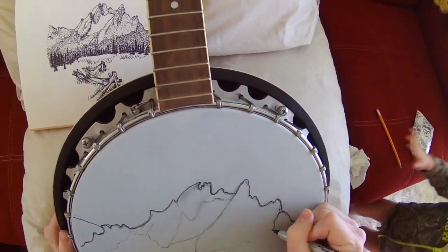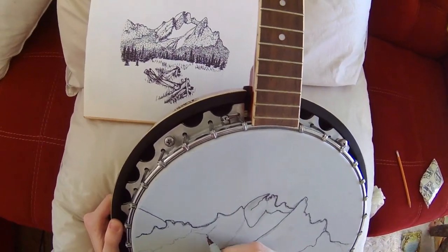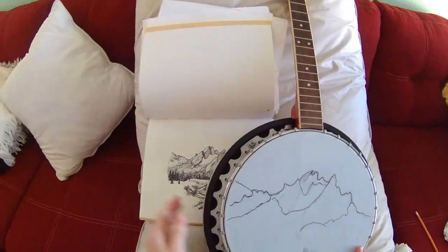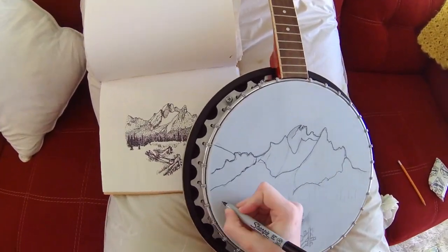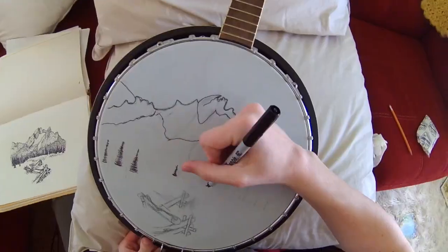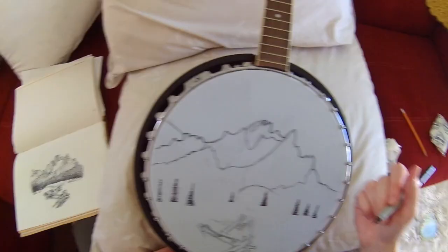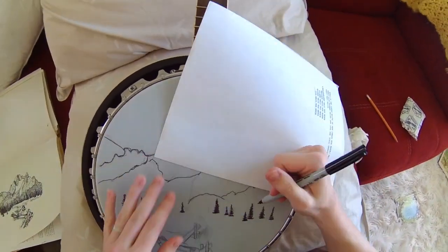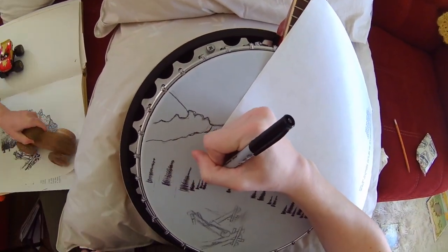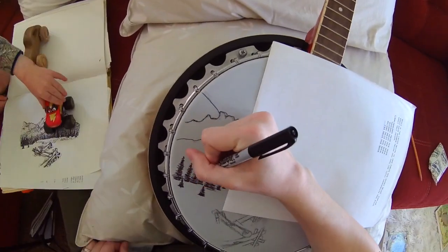There's one other guy who does something similar and that's who I got the idea from. I drew it first in my art book and then I'm copying it over onto the banjo head. I'm using a fine point Sharpie right now, but then I'll go to a regular size Sharpie later.